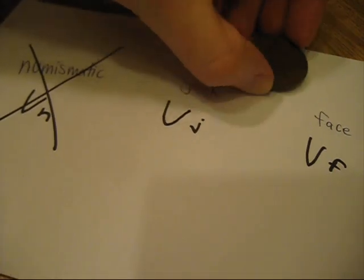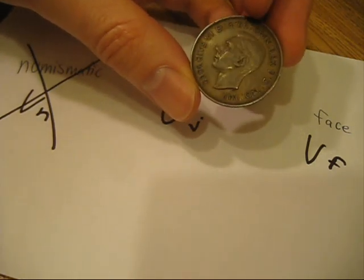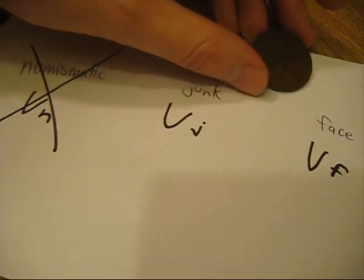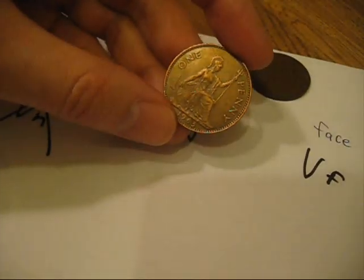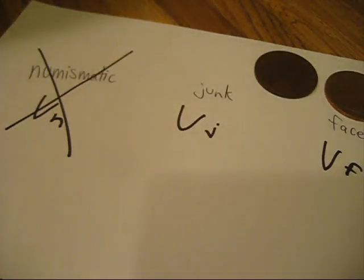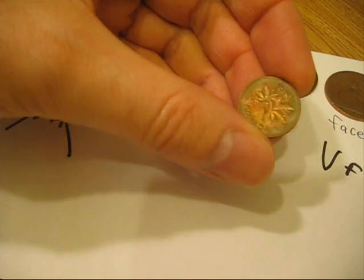This particular coin is one that doesn't have a particular numismatic value per se, but I like the color of it just fine. I don't think it needs to be cleaned. I think it has aged nicely and has a nice finish to it. This is another coin that I'm not going to clean. Here's another one. Here's another one.